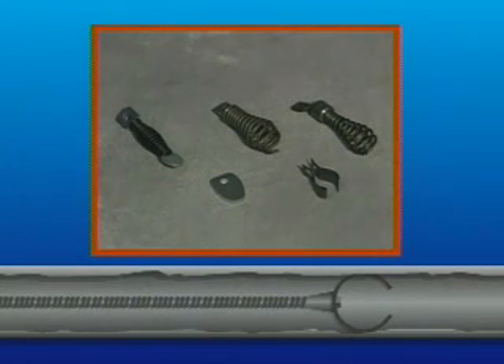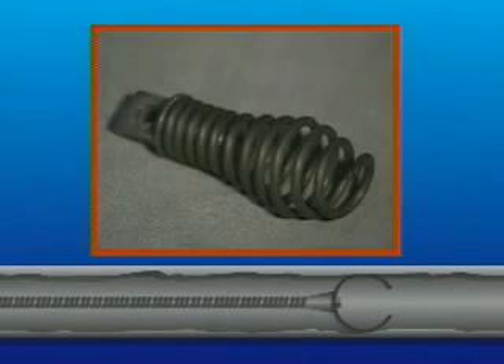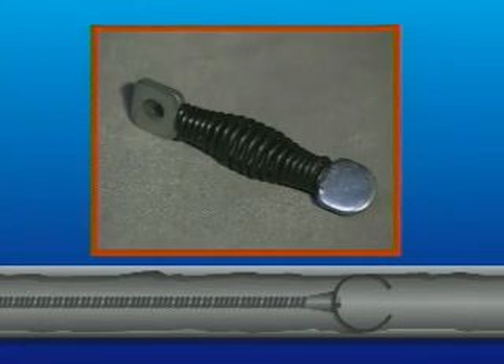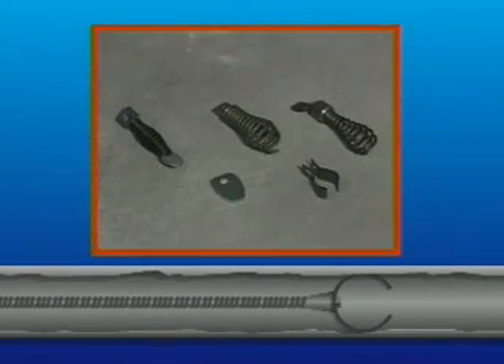Choosing the right cables and cutters for your clogged drain problem is important. Your dealer will supply the appropriate tools for your needs. The cable may have a spring on the end, or it may have a connector for attaching cutters. The boring gimlet and arrowhead are good cutters to start with. The down-head boring gimlet and flexible arrowhead enable the cable to go through tight bends and smaller lines. The inch-and-a-quarter side cutter blade is a good finishing tool used to scrape the walls of the pipe for a more thorough cleaning. Start with smaller cutters, then change to larger cutters after you've gotten the water flowing.